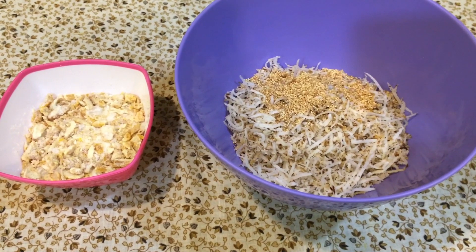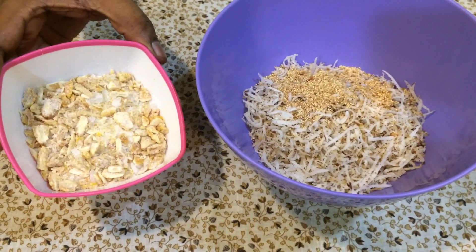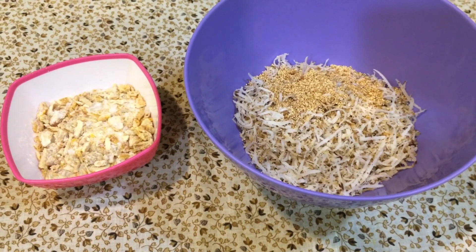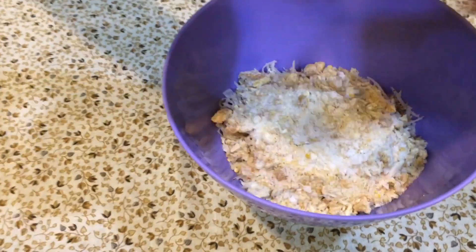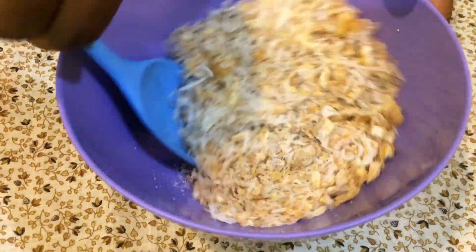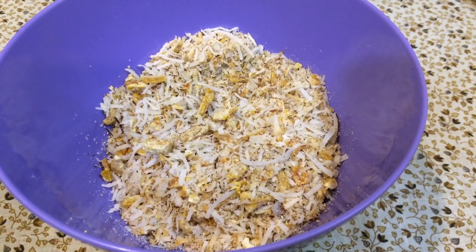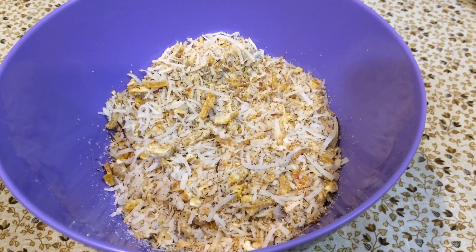Now I will mix all the ingredients together well in a serving bowl.